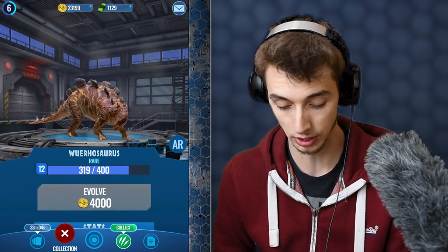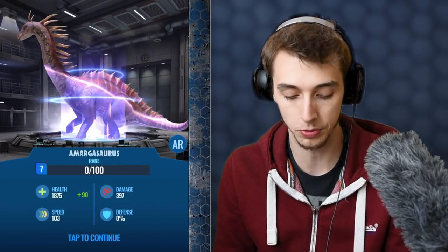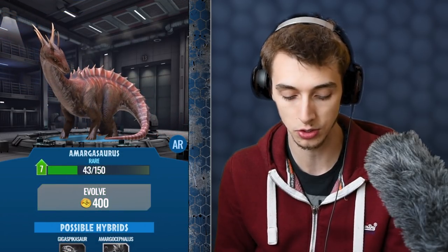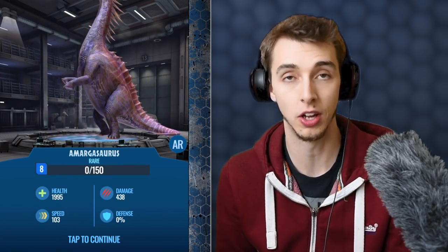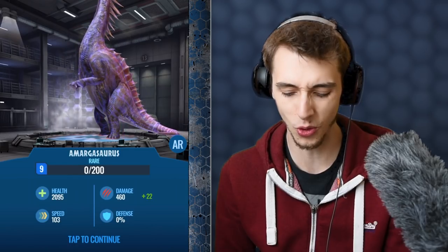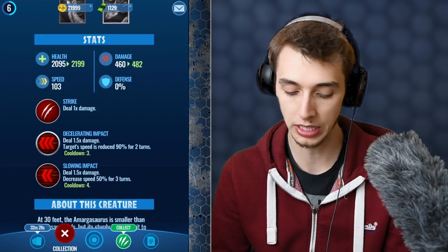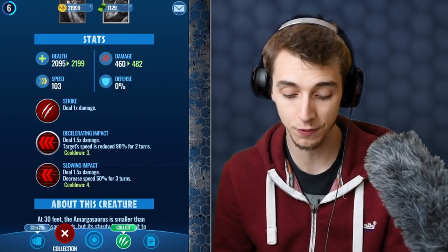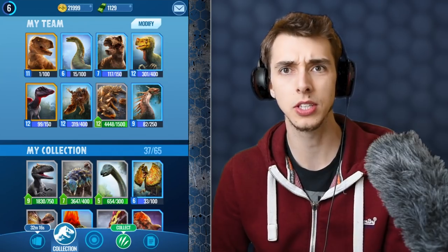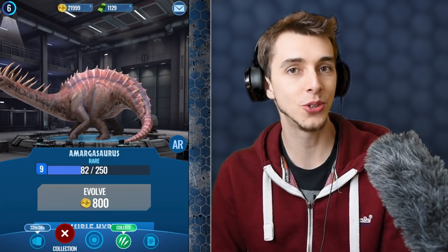We're going to get Margasaur up to level 9 because it has loads of attack, loads of health, and some really good attacks. I did realize most of my team is slow — a lot of health and attack but kind of slow. Level 9 gives us 2,085 health and 460 attack, really good. Its attacks reduce enemy speed by 90% for two turns and 50% for three turns, both 1.5x damage — really good. People wanted me to click the dinosaurs to trigger their alternate animations — there you go.